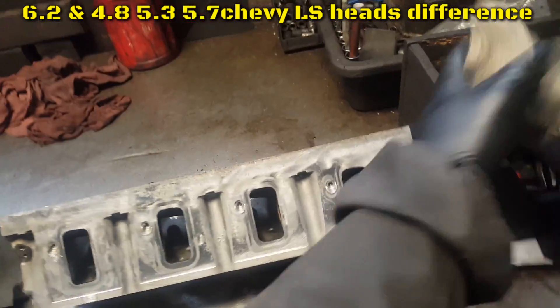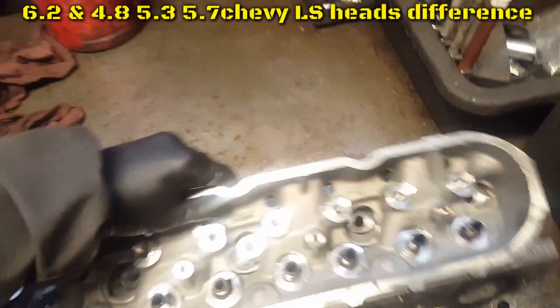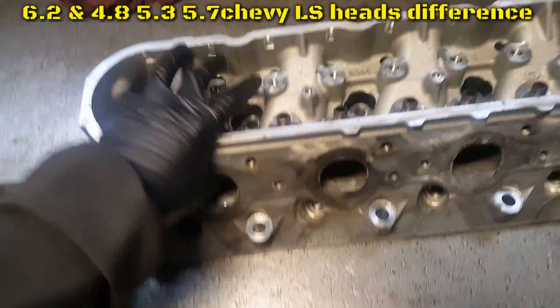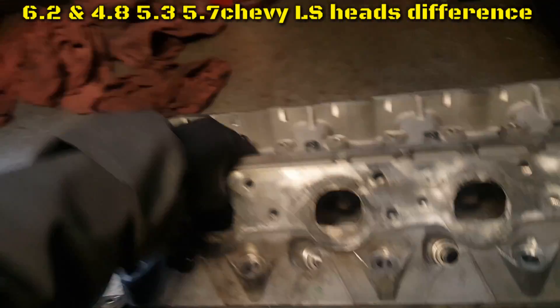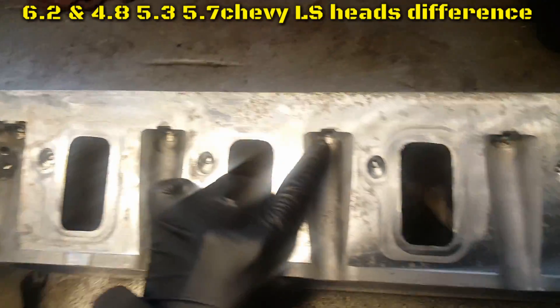What we have here is a 6.2 Chevy LS head. Notice the exhaust port is a big D shape, bigger bolts, and a huge intake port.